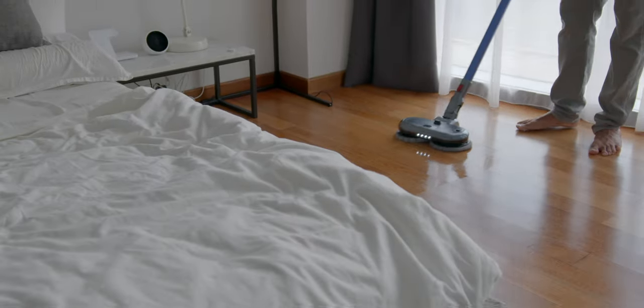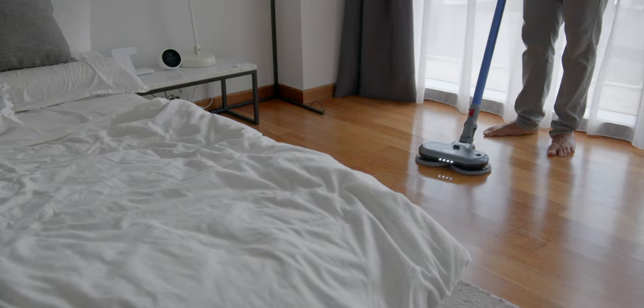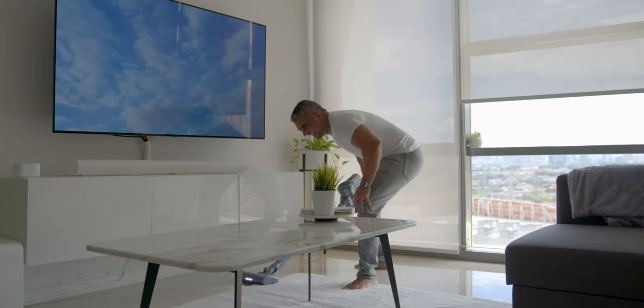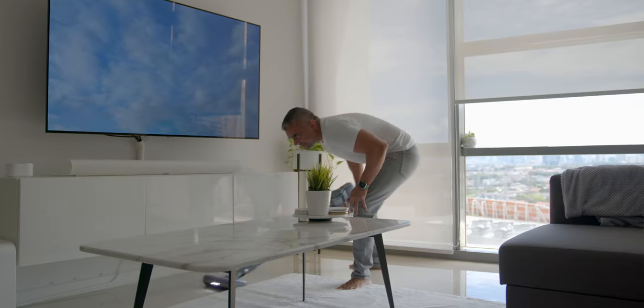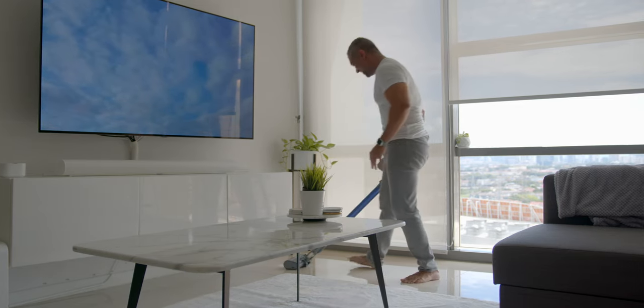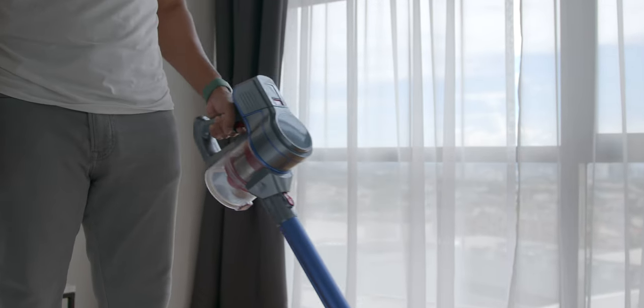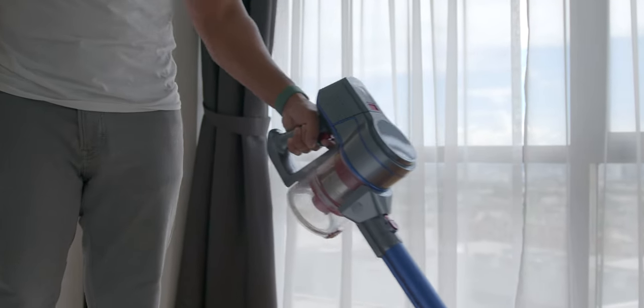Now that we've covered the technology, let's dive into the cleaning process and how different cleaning modes can be beneficial in certain situations. Before anything, it's worth mentioning that the sound levels when vacuuming can be very low — less than 75 dB — which is great, because other vacuums in this price range tend to not pay attention to sound levels, which I think is very crucial.